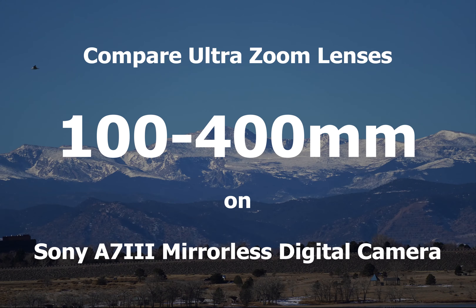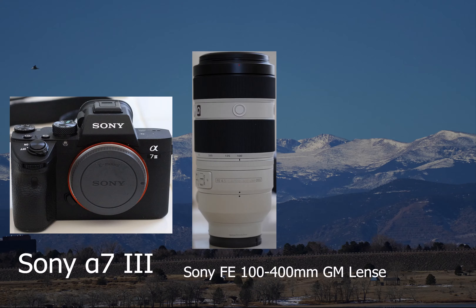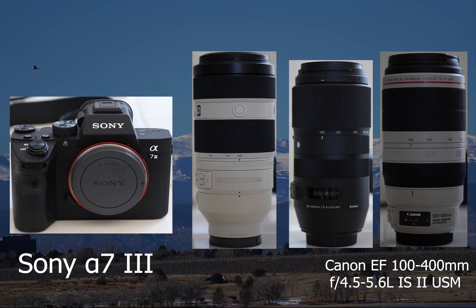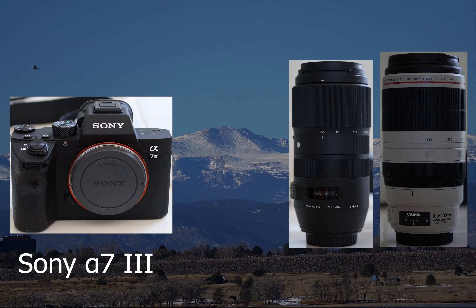Hello friends, today we are going to compare three ultra zoom lenses with 100 to 400 millimeter zoom range on Sony A7II mirrorless digital camera body. The lenses we are going to compare are: Sony FE 100-400mm GM lens, Sigma 100-400mm Contemporary lens for Canon, and the Canon FE 100-400mm Mark II USM lens. The Sony lens is natively designed for Sony E-mount cameras, however both Sigma and Canon lenses are for Canon EF mount cameras.